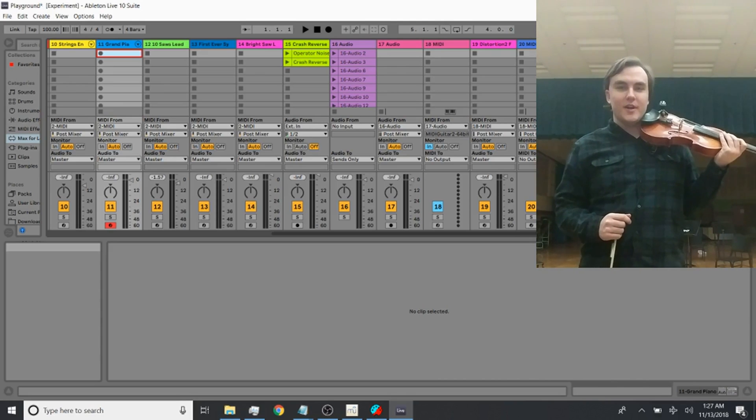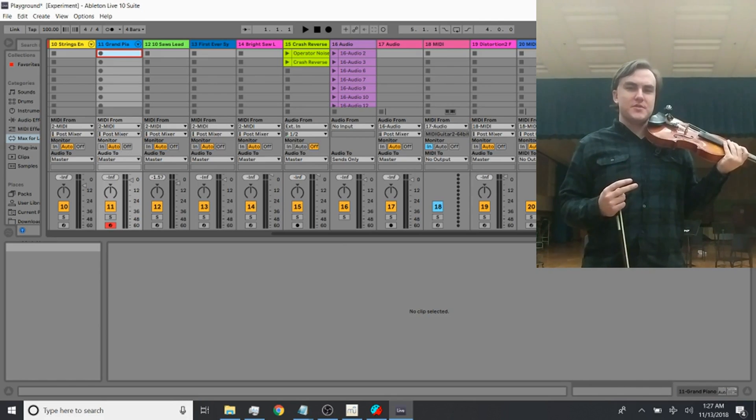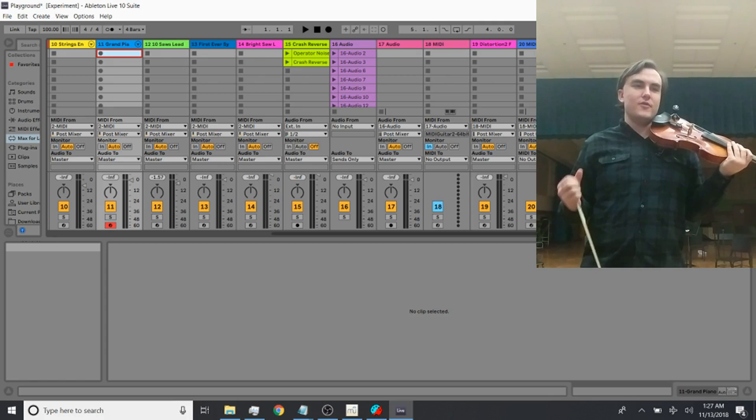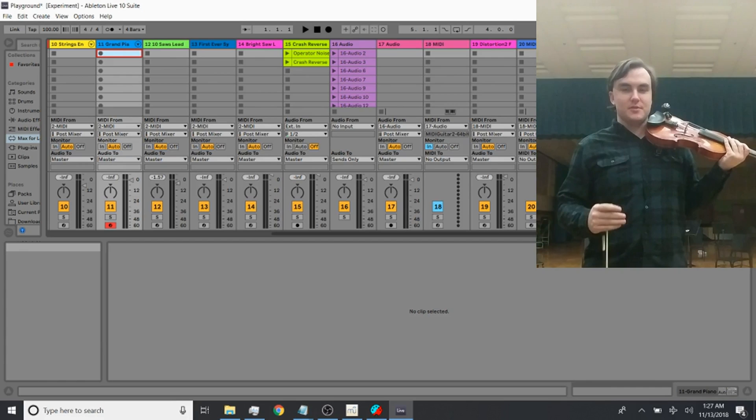Hey everyone, how's it going? I've got a great MIDI violin update for you. I've got two steps for filtering MIDI. One is a live filter, where it filters it in a way where it plays live the best that it absolutely can.